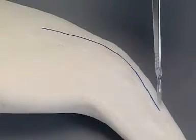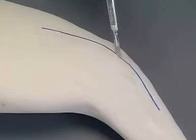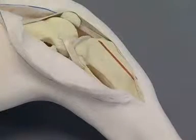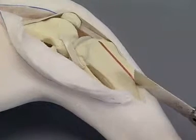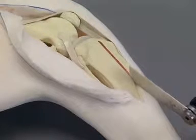The fascia is incised on the cranial lateral aspect of the stifle. The fascia is retracted to expose the distal one-third of the femur and the proximal one-third of the tibia. The tibial crest is osteotomized to aid exposure of the joint and to prepare a surface for the plate.